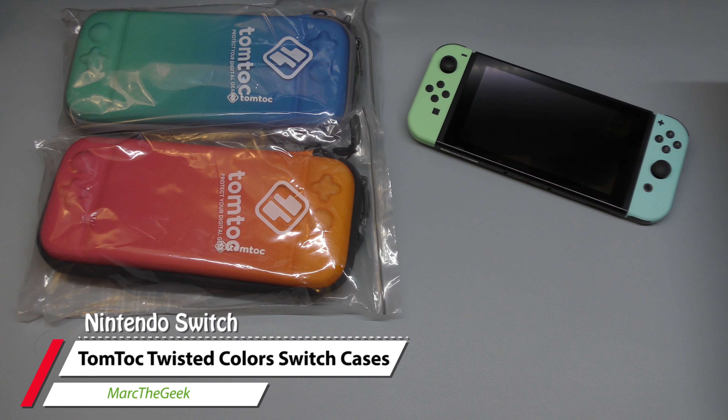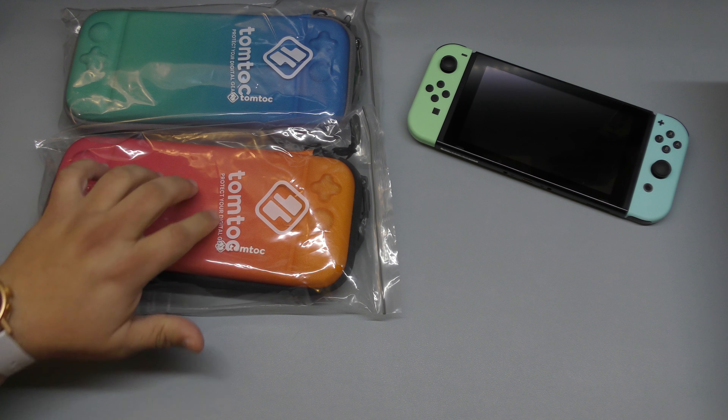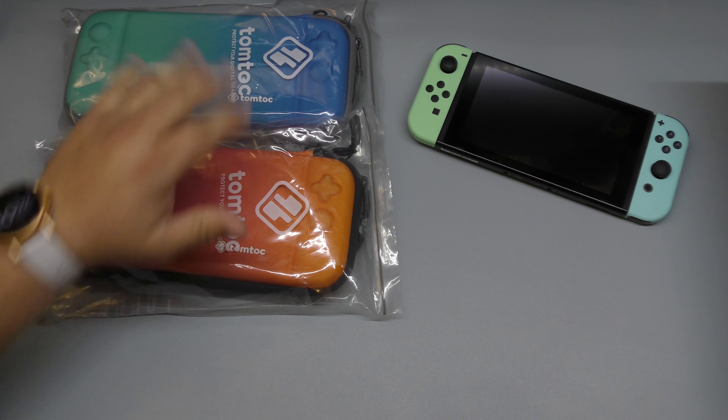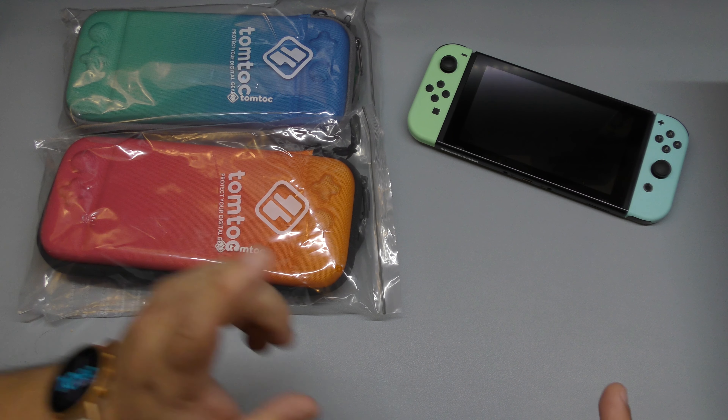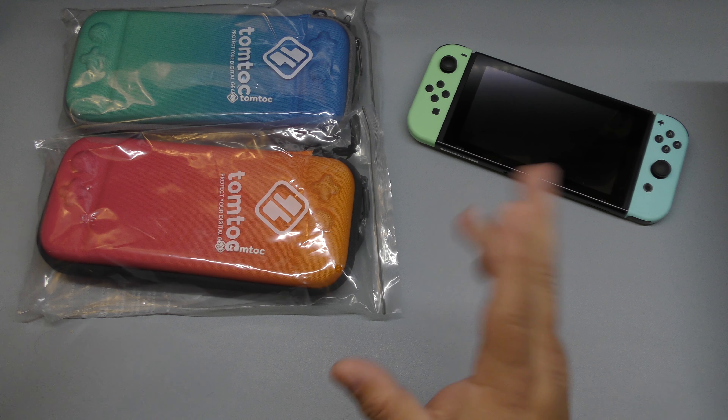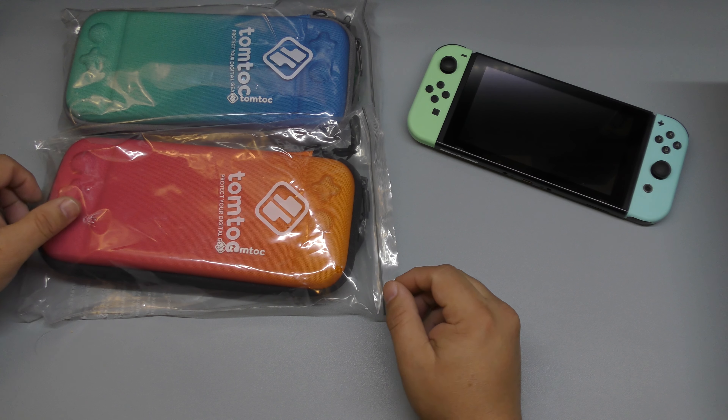Hey guys, I'm Marta Geek and in this video I have an unboxing and hands-on look of a couple cases that were sent to me by Tom Tuck for the Nintendo Switch Normal Edition. They do also have cases for the Nintendo Switch Lite, but these are for the Nintendo Switch Normal Edition — or regular or original edition, however you want to call it.